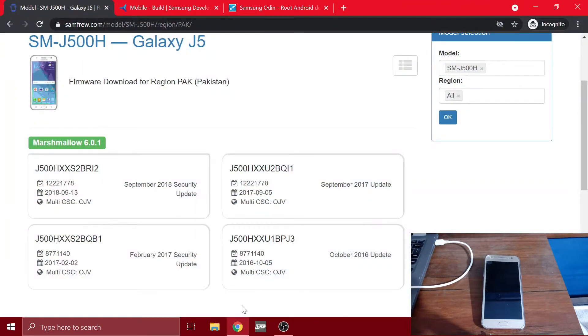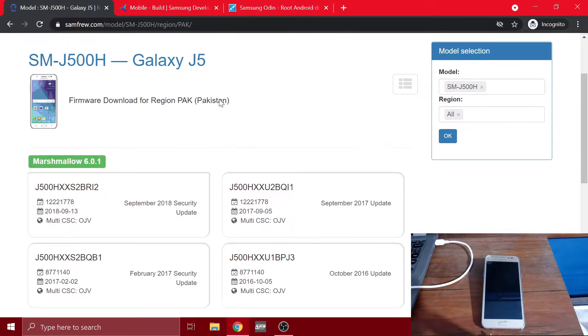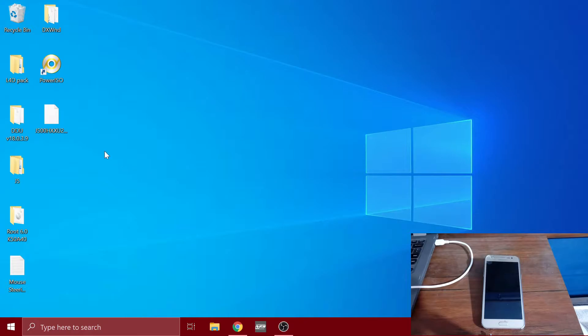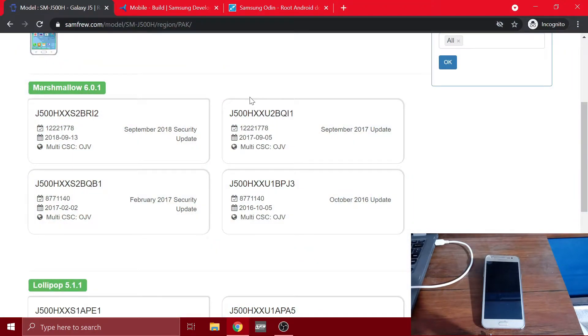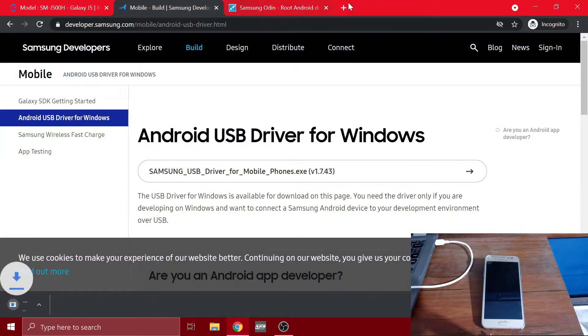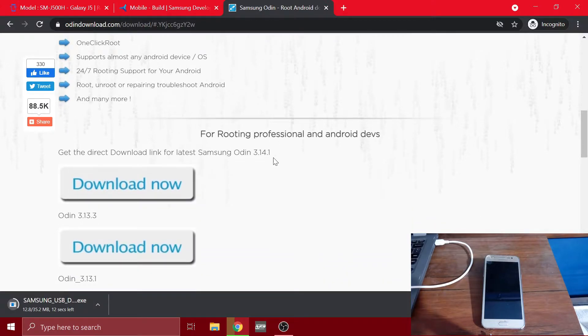Now let's head over to Google Chrome and I'm going to show you what you need to download. First you need to download the original firmware — an AP file. As you can see I have already downloaded mine. After you search your device and download the correct firmware, you need to install the Samsung USB driver. And next you need to download Odin — not the dad of Thor, it's just a flashing tool. So let's download that.